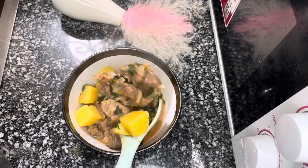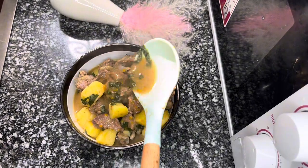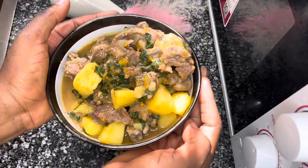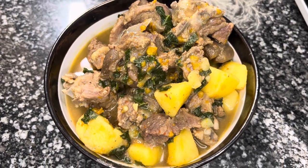Are you a single lady and you have been praying that your man proposes to you? You have been giving him signs and he has not been able to read them. I have the recipe for you guys. When you are done preparing this pepper soup for your man, he will come running with a ring.